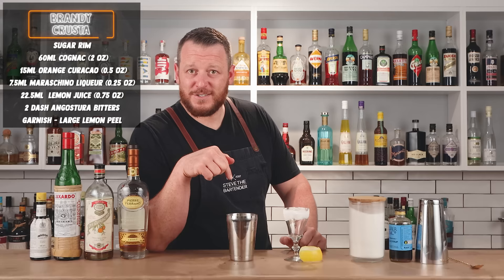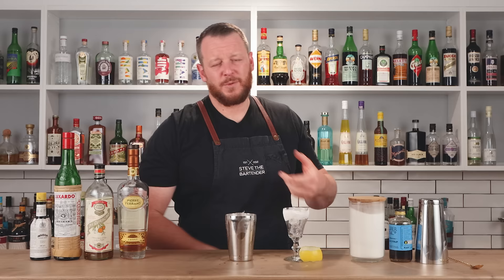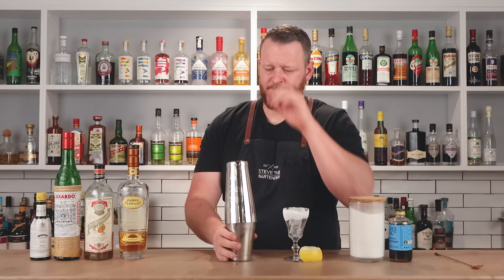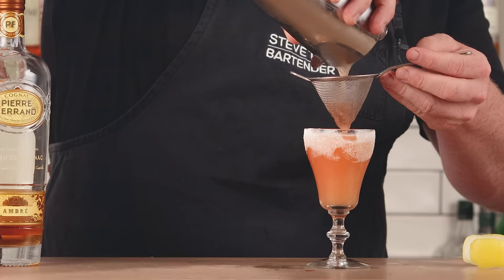Add ice and shake for 10 to 12 seconds. I'm also adding a couple of cubes into my glass to chill it down. Keep in mind you don't want to moisten the glass because you've got the sugar rim — that'll make it messy. Shake vigorously for 10 to 12 seconds. My glass has a very slight chill and I'm going to strain into the glass.